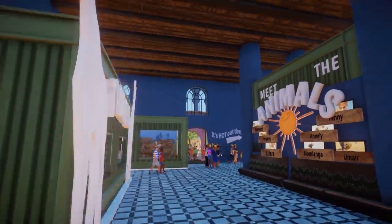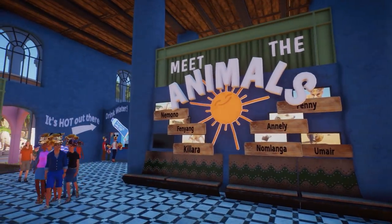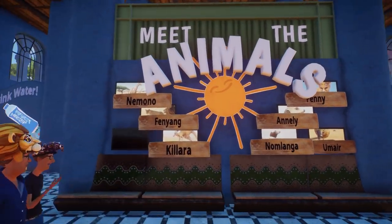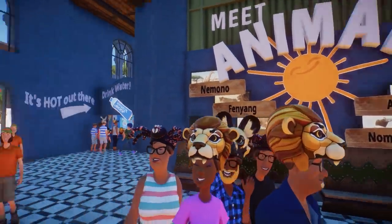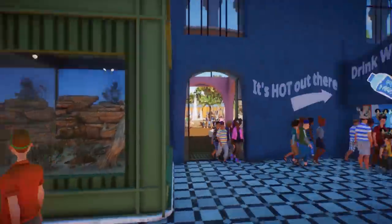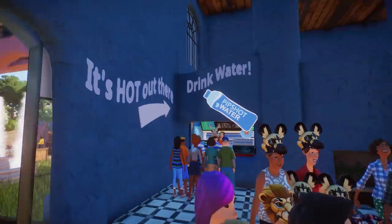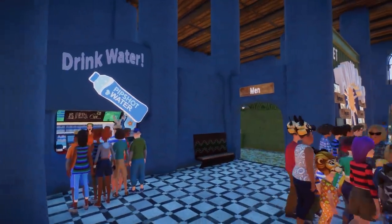Oh lovely, a gift shop right over here — this looks perfect. I love all the colors, it's super colorful, it's beautiful. 'Meet the animals' — oh this is really awesome. We have some exhibits right over here. 'It's hot out there, drink water' — oh yes, I love this, that is really cool.